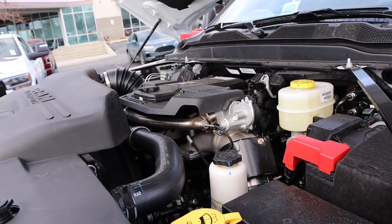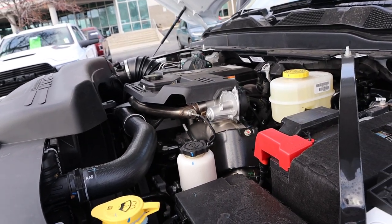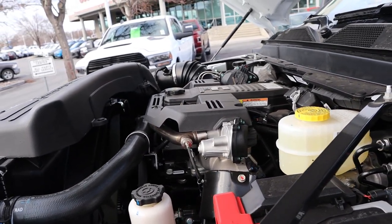Under the hood, we have the 6.7-liter inline-six turbodiesel, known as the Cummins, going through a six-speed automatic transmission — this truck has the 68 RFE. Power outputs are 370 horsepower and 850 pound-feet of torque.